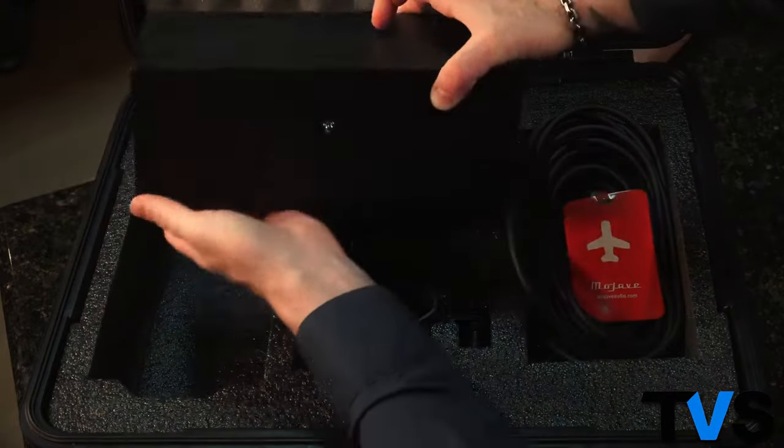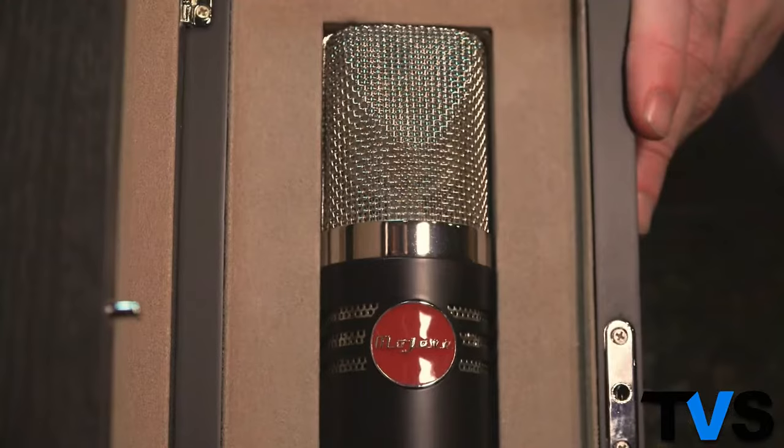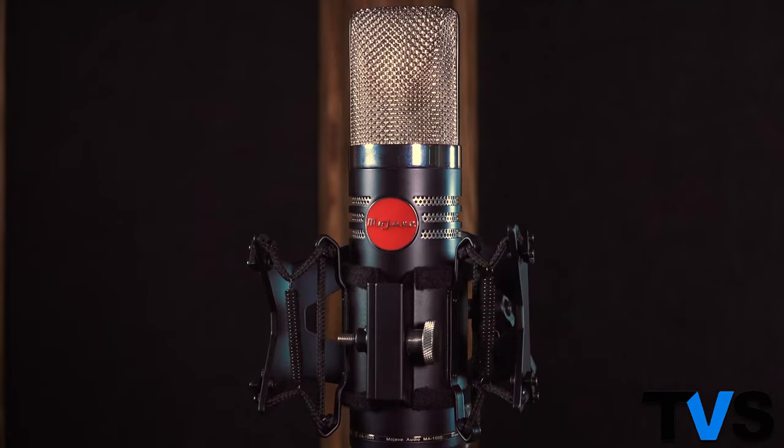The MA1000 microphone is carefully tested and evaluated, then packaged in its protective case with a Royer designed sling shock mount.